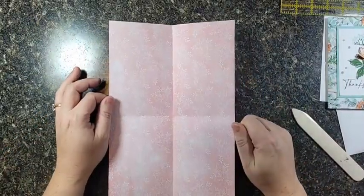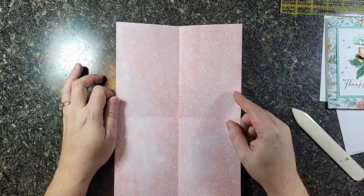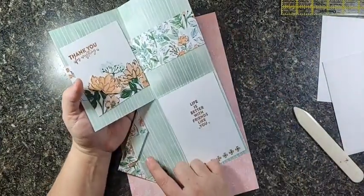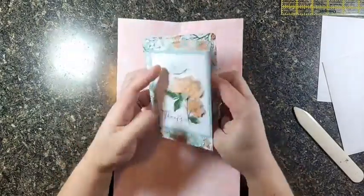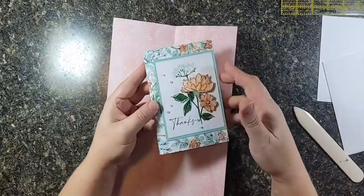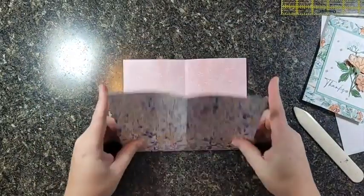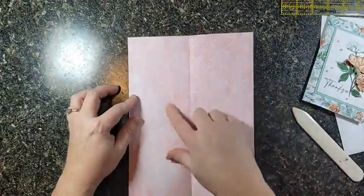I would not do this card with cardstock, even though you could get that measurement out of a sheet of 8.5 by 11. It's just too bulky when you have all those layers folded together, plus the folds on the gift card flap. It would be at least twice as thick and you'd have trouble mailing it, so stick with your pretty double-sided paper.